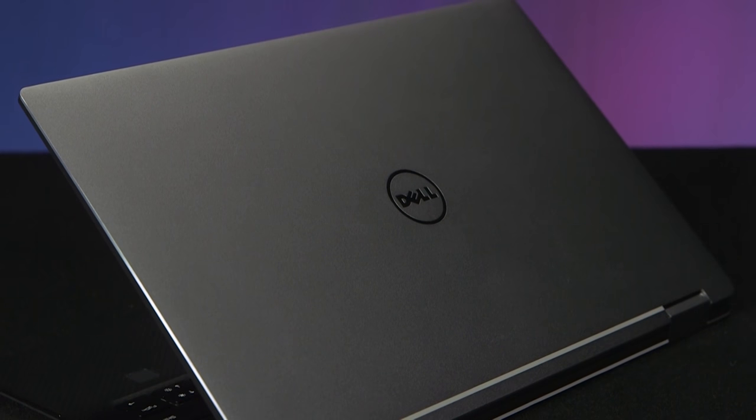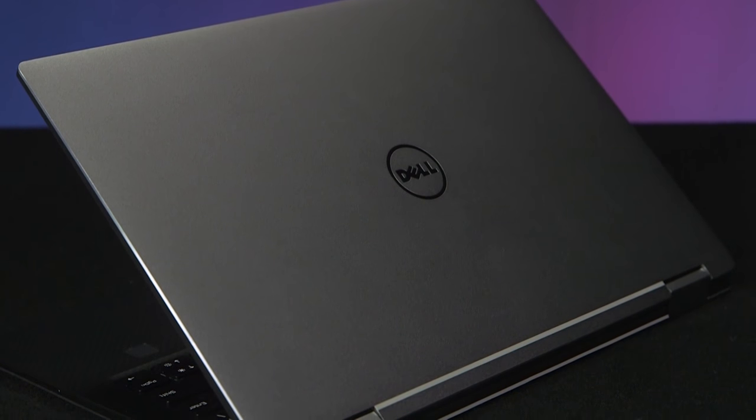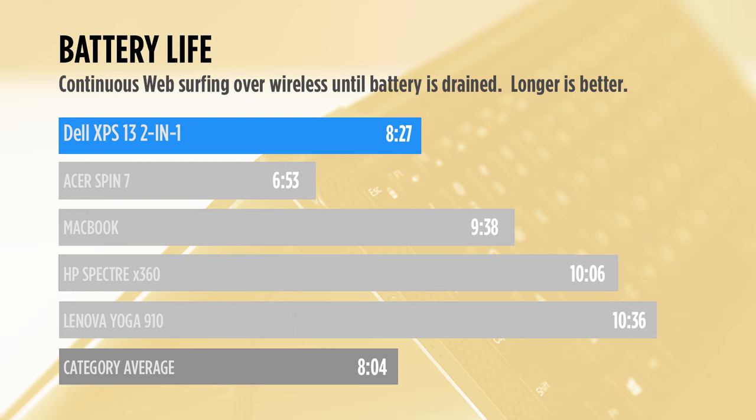It's worth noting that you can step up to a Core i7 Y-series CPU on the Dell if you're willing to pay more. When it comes to endurance, the XPS 13 2-in-1 is better than average, but not great. The system lasted about 8.5 hours on our web surfing battery test. This runtime obliterates the Acer, but it falls short of the more than 10 hours turned in by both the Spectre X360 and Yoga 910.